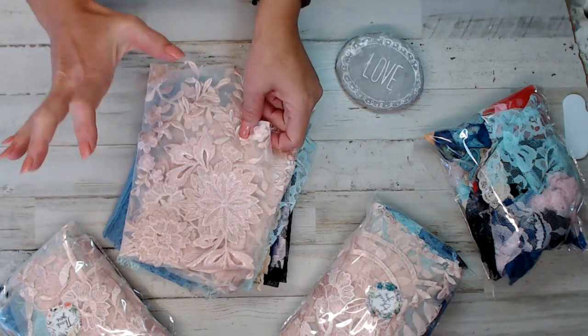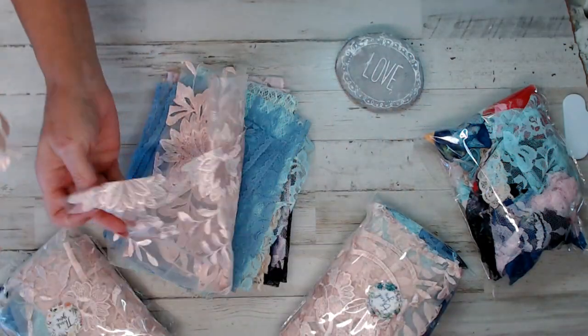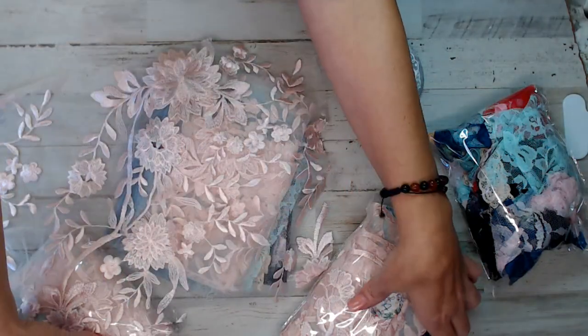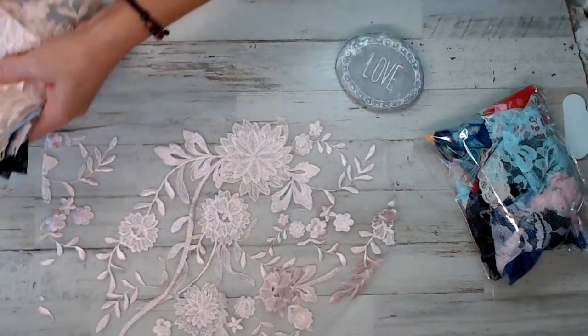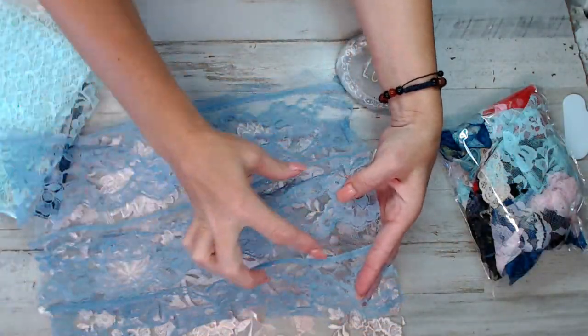The first one is a lace applique, which is quite large. Each piece is large. We get two of each — you can cut out the appliques if you want to. Moving these aside, you can kind of see what I have here. There's that one, here's a second. Looks like we got a second cut, ten and a half by fourteen and a half. Looks like each pack gets one of these blue, and it looks like it's the lace trim.